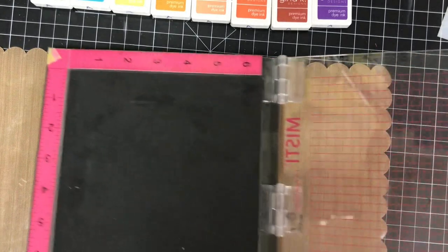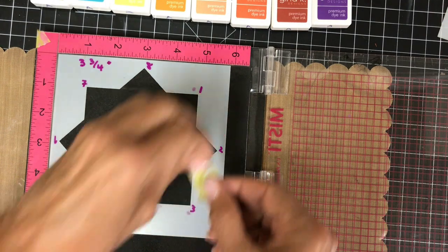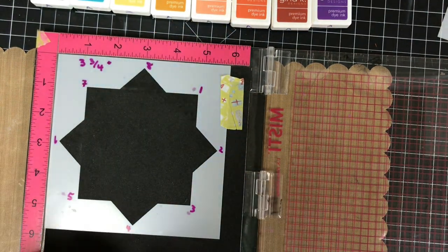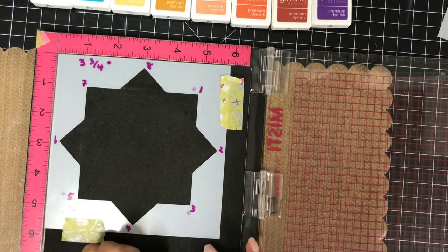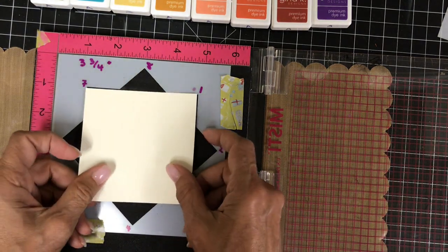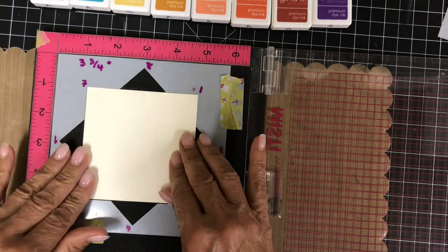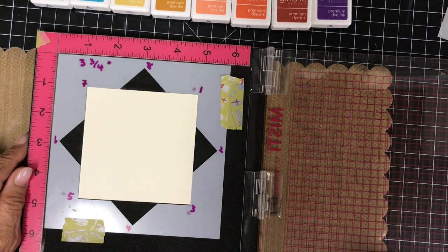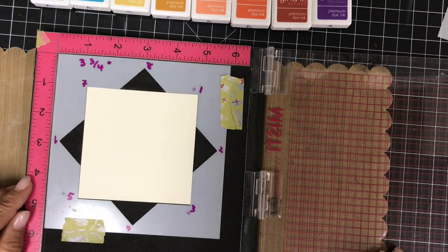You need a stamp positioner for this, and I'm using my trusty MISTI. I like to tape it down for security, but you may not need to do this. You'll notice that I've numbered my points one through eight — it helps me keep track of where I have placed my corners of my cardstock. I'm using vanilla colored cardstock for this video; I thought it was a good choice for the autumn cards, but white looks good too. This cardstock is a three and three quarter inch square.